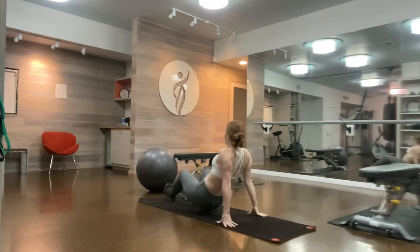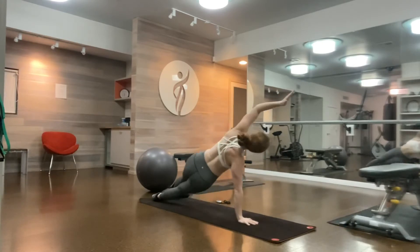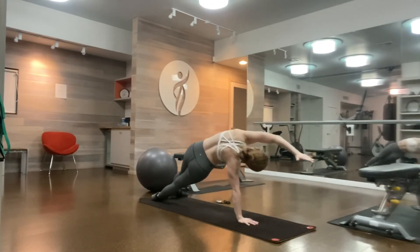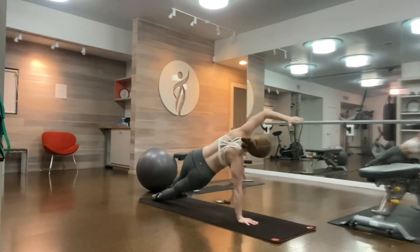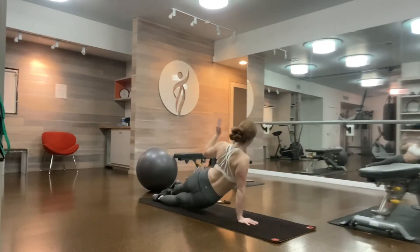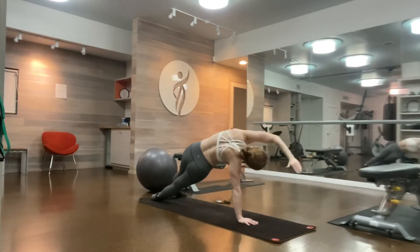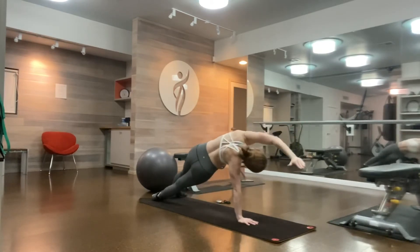Flip over onto your right hand. Left foot staggered in front of your right, left arm up and overhead rainbow. Left elbow, left hip — lower your right hip, up and down for 10. Reaching the crown of your head away from your heels. You can always be on your fist if this bothers your wrist as well. Last one.